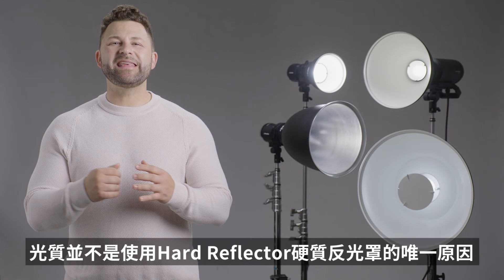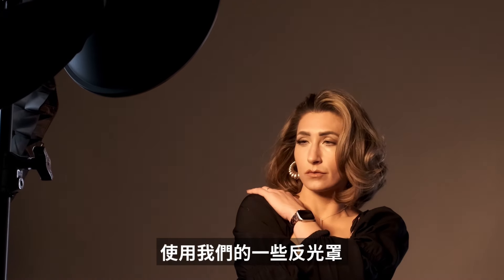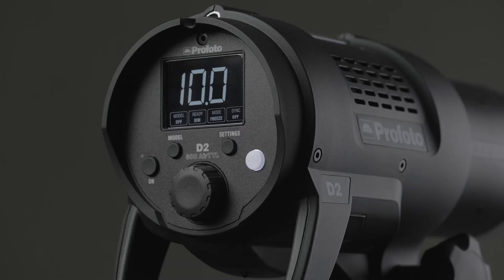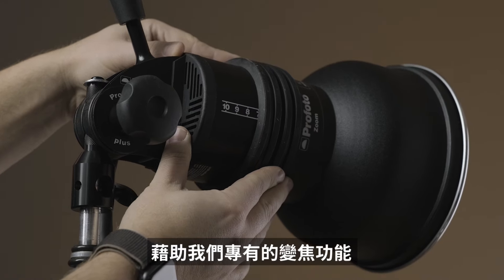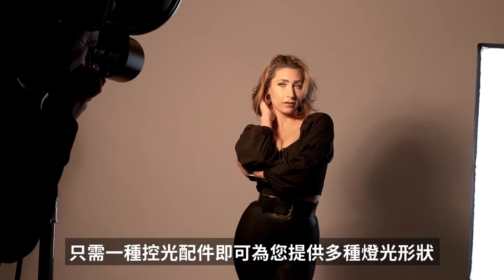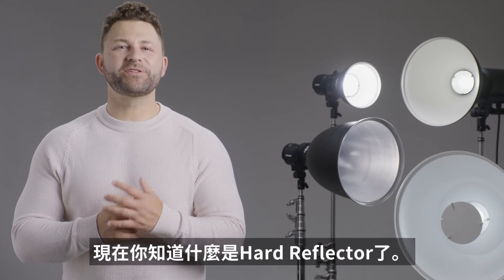Light quality isn't the only reason to reach for a hard reflector. With some reflectors you can get an output increase of up to two stops, taking that 500 watt-second light and making it the equivalent of 2000. With our proprietary zoom feature, most of our hard reflectors give you multiple light patterns with just one light shaping tool. Now you know what hard reflectors are all about.